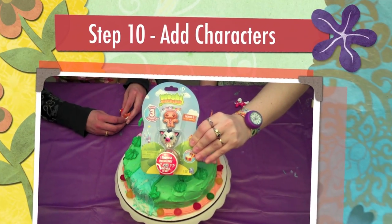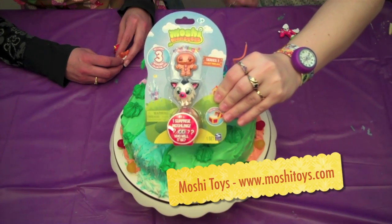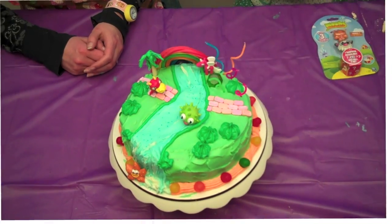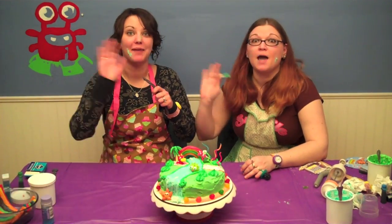Step 10. Add characters. What moshi cake would be complete without moshi figures? Happy monstering!